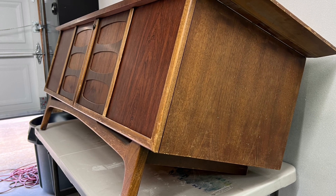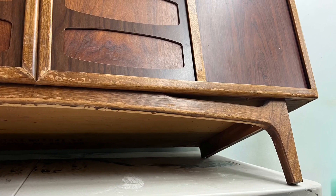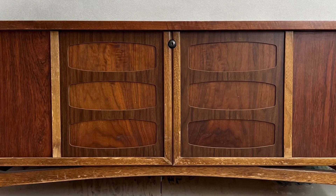Hello everyone and welcome back to another furniture flipping video. My name is Samuel with Cedar Pine Designs and in today's video I will be working on a mid-century style cedar chest made by Lane. This is going to be a restoration, so with that said, let's get our hands dirty.